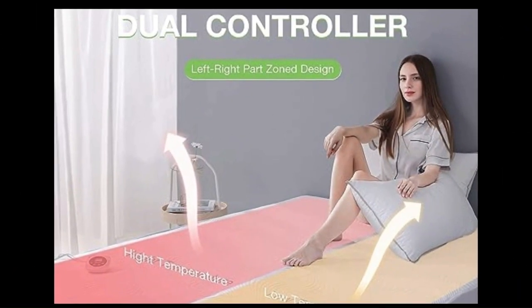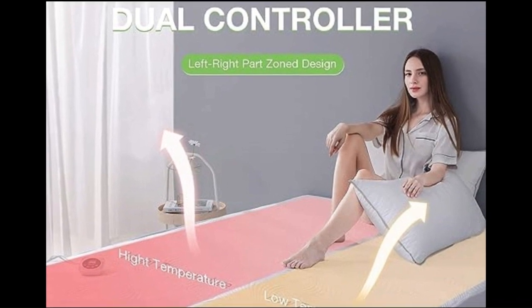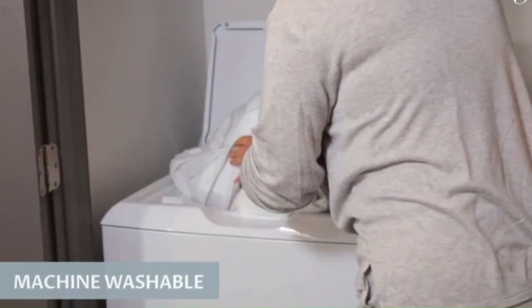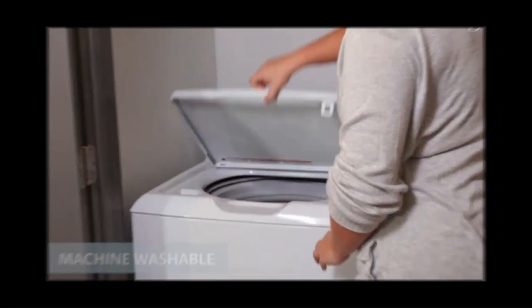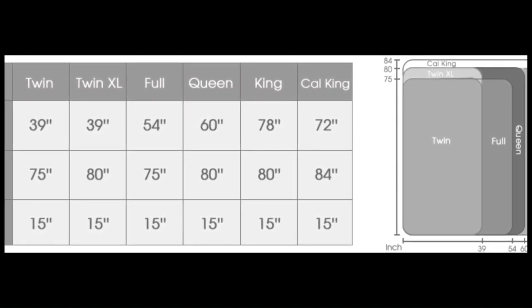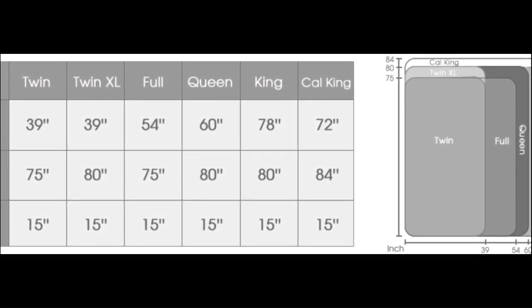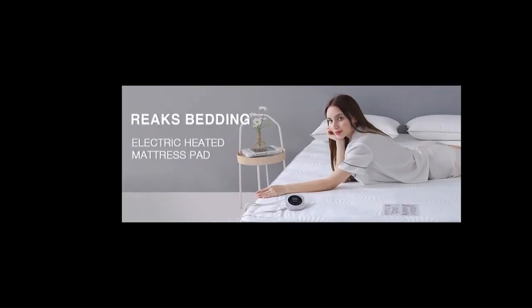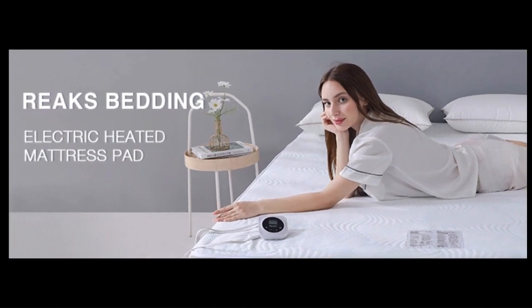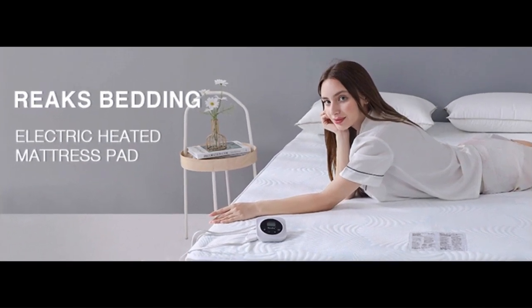The dual-controller left-right zone design allows for high or low temperature on each side. Note the manufacturer's washing instructions specify you can wash the pad for only two minutes. For queen, king, and California king sizes, each side of the mattress pad has a separate controller that our tester found easy to use. Overall, our tester was impressed with this mattress pad's performance, especially considering the retail price. It outperformed many other mattress pads in the same price category and even some more expensive models. It is comfortable and heats evenly.